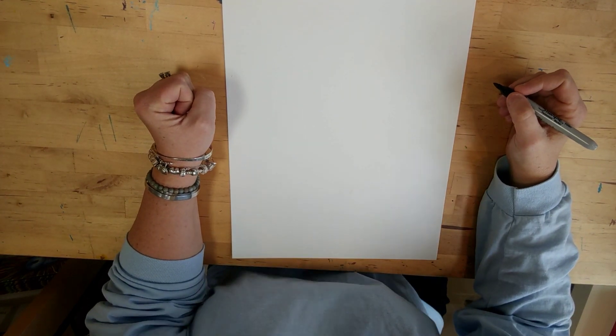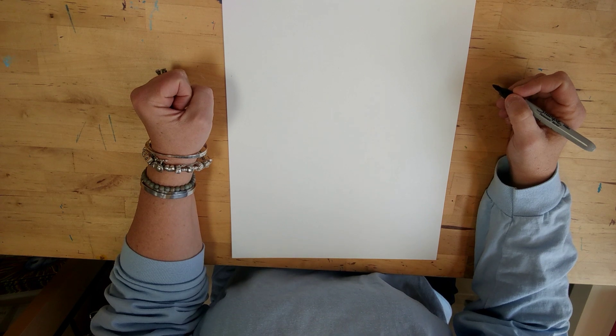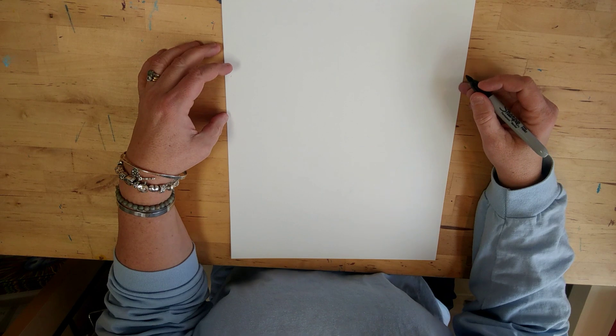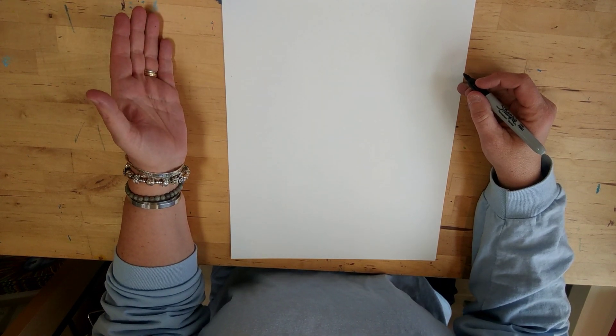Hello everyone, this is Carolyn and today we're going to draw a cat. We already drew a dog and for all those wonderful cat folks, we're going to draw a cat. Does everybody have their paper and their pencil ready? Let's get started — and since everybody loved my leprechaun jokes yesterday, I have a cat joke I have to say before we get started.